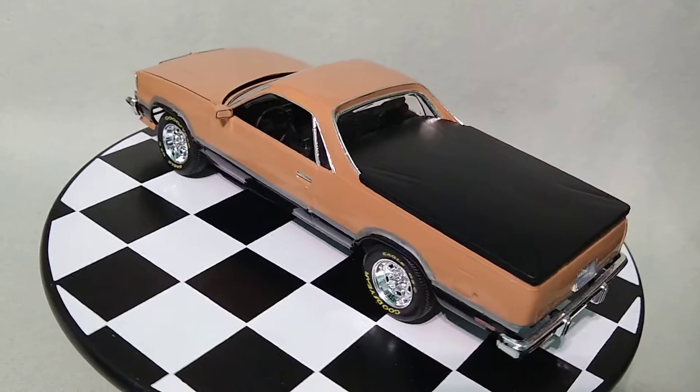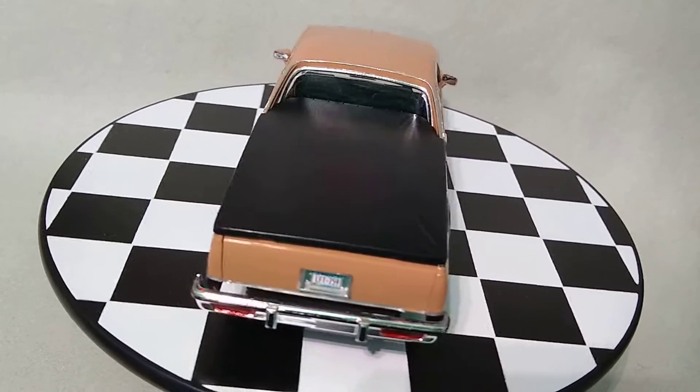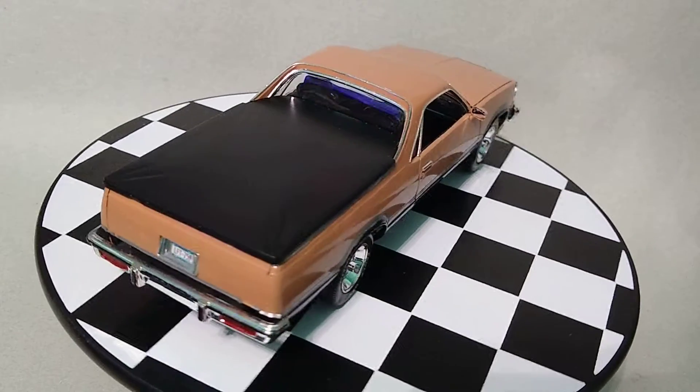But this is a pretty common kit. In fact, it's currently available right now. I have three or four more in the stash, so eventually I'll do a better one.